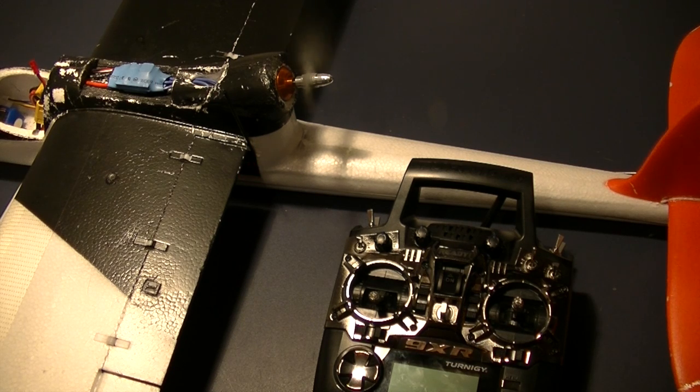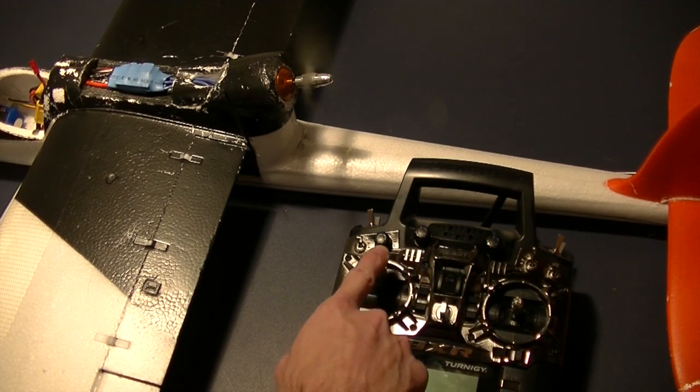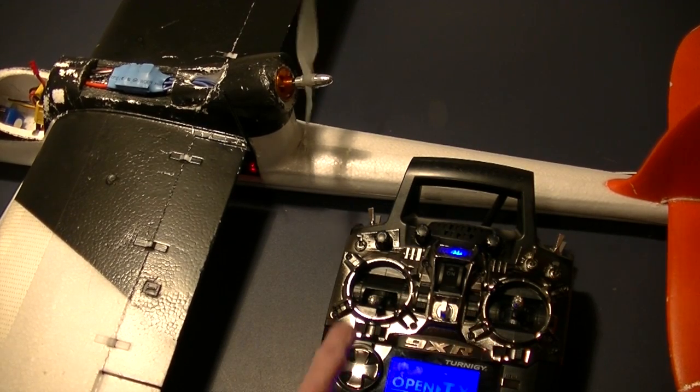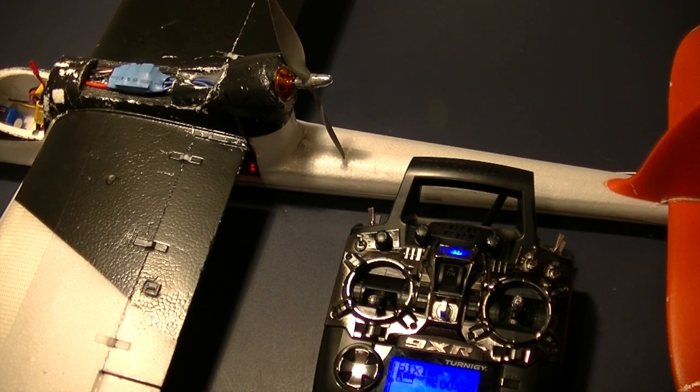As you can see, the motor is still running even though the radio is off — I've lost signal. There's nothing I can do to change the motor now unless I get the radio turned back on, and of course then I've got control again. That really is the default setting for FrSky receivers. The fail safe is to remain in the position it was last in when it lost signal — so whatever your servos or motor are at when you lose signal, that's where it's going to stay.